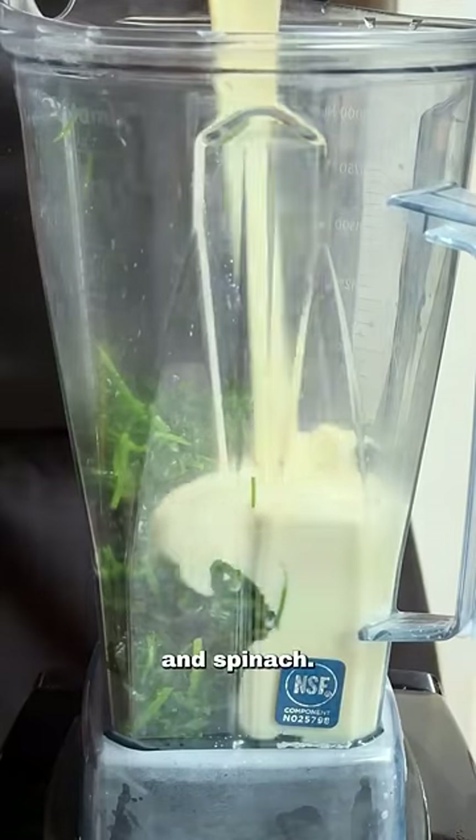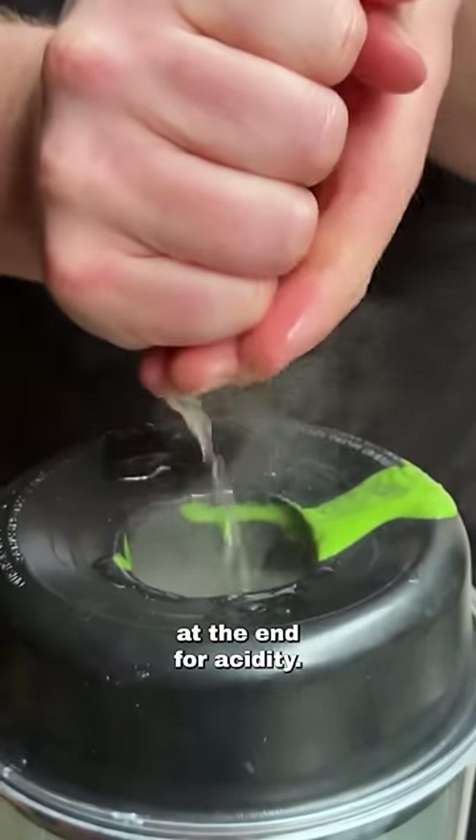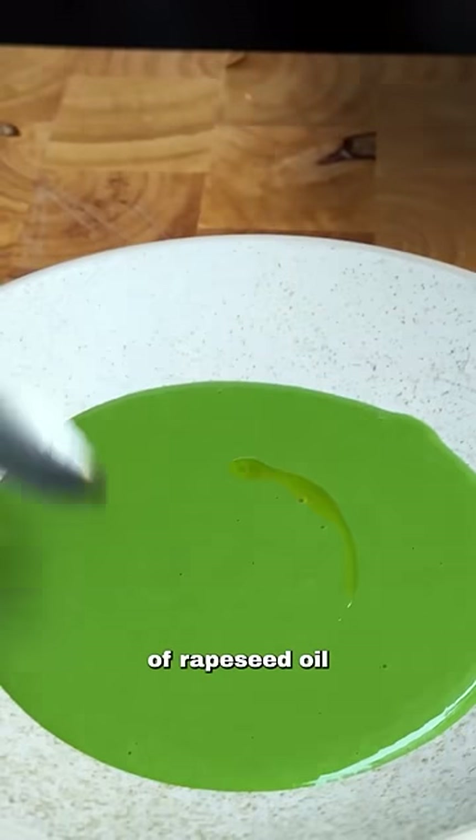Into a blender with the blanched parsley and spinach, follow up with your béchamel sauce and blend until smooth. Add some lemon juice at the end for acidity, blend again, and strain through a sieve.